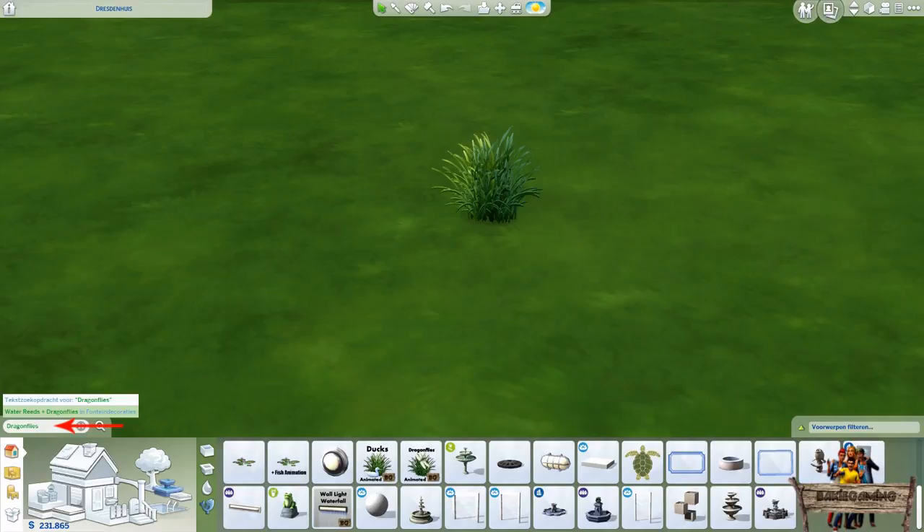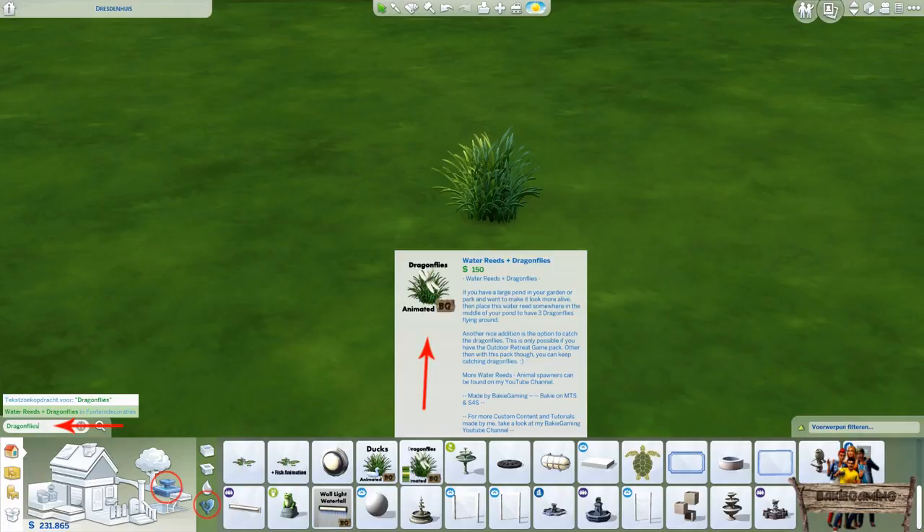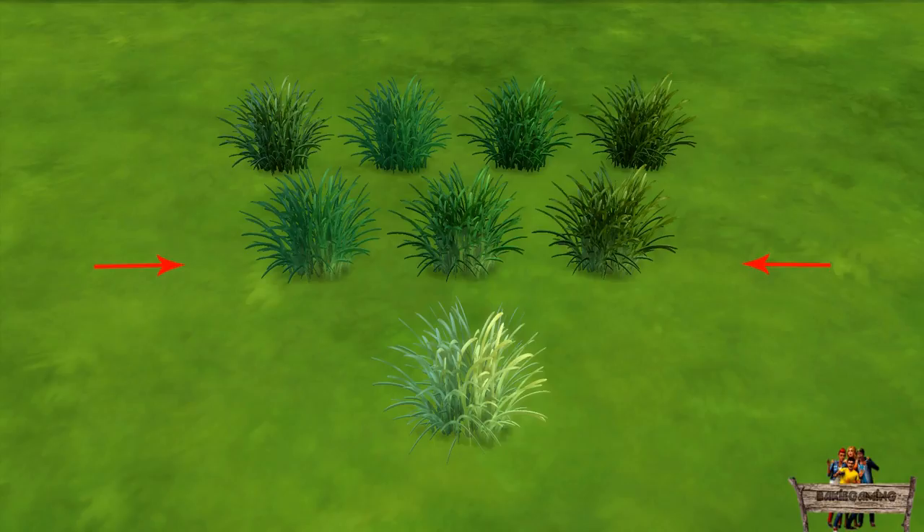You may also find it by going to the fountains decoration section. The thumbnail will show you the water reeds with in front of it a dragonfly and the BakiGaming icon in the lower right corner. When clicking the color stripes you can choose between these 8 recolors. The second row I use for plants placed in water — that's why I made the lower part a bit lighter.